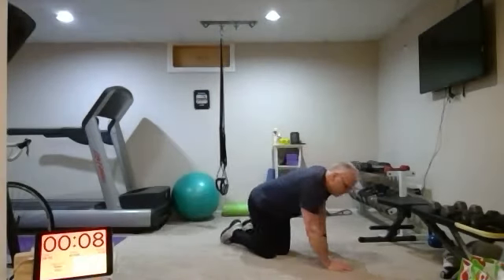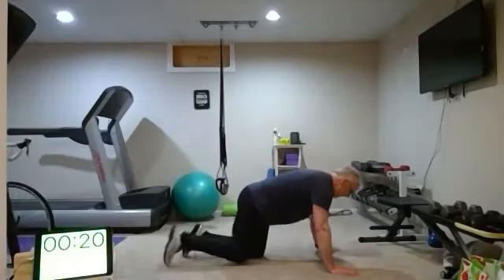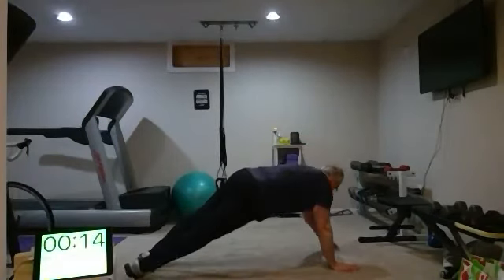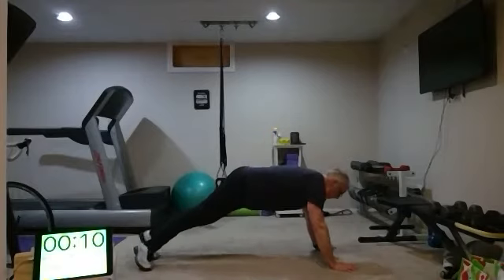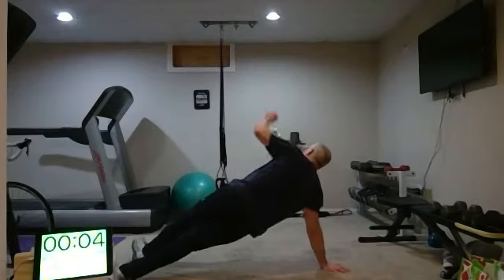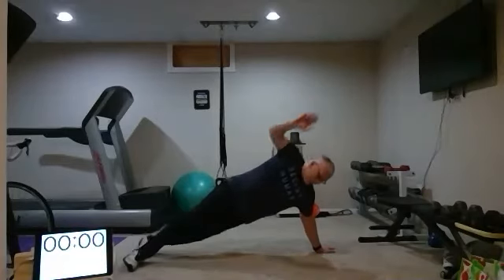All right, 20 seconds left. Round eight — nice job, keep it going. One more rep. Your timer is complete! Woo — nice job!